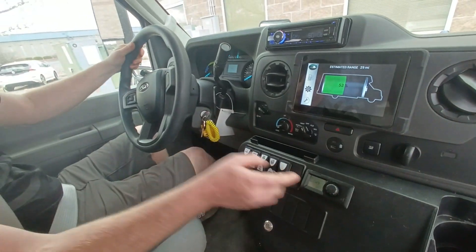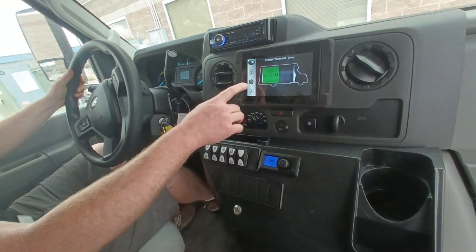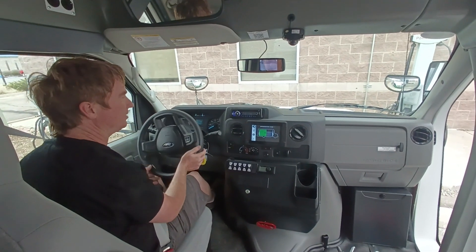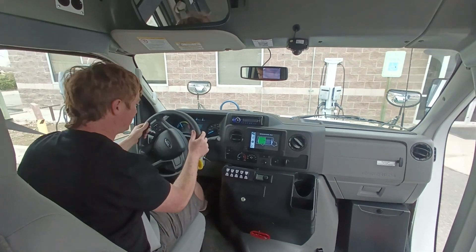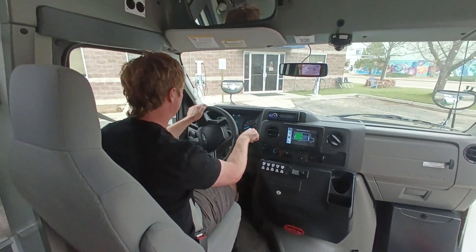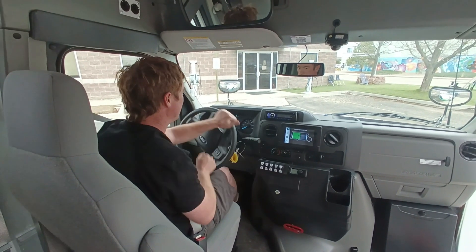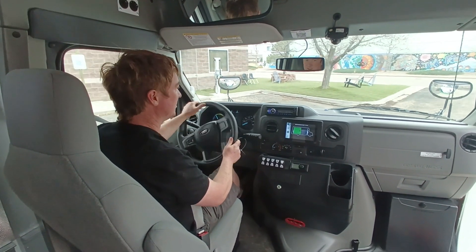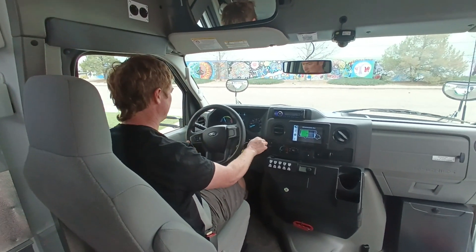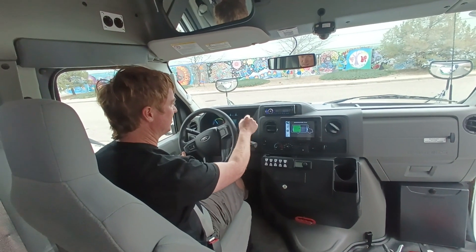It's got a heater in the back there. What's this thing do? That is, I think, AC. I haven't even used that yet. It's got a backup camera — sweet. It just drives like an automatic. It's got different drive modes.